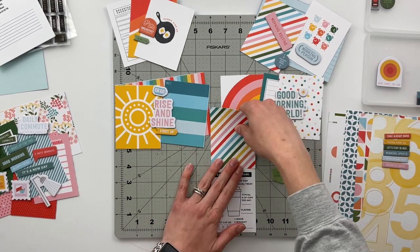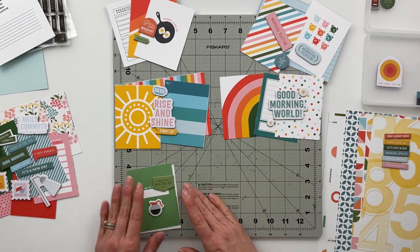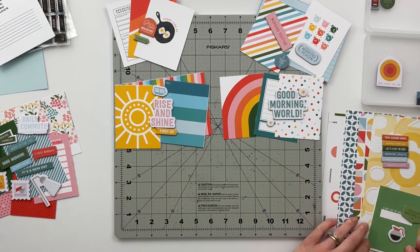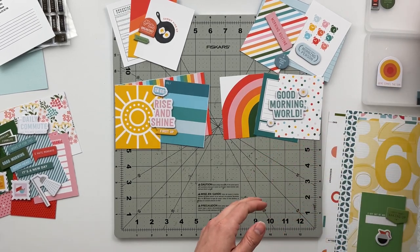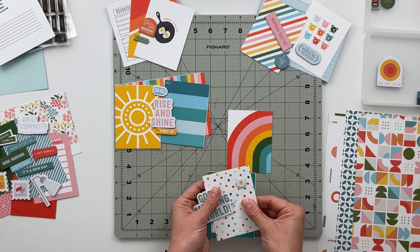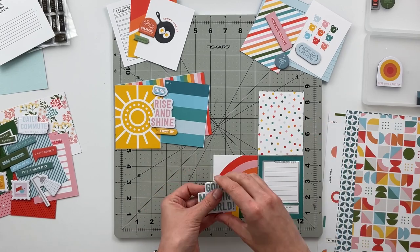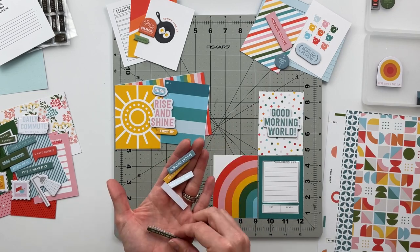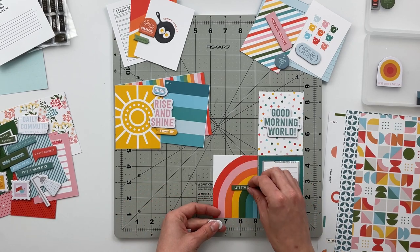Once I had all those chipboard pieces placed, I pulled out all my pattern papers to see if there were any I wanted to cut into a background paper, a journaling card, or anything like that. I pull out my trimmer as I'm actually sketching out these different ideas. Some of these I needed to place around on my table just to see how I was going to make them work — this was a cool idea I thought of.